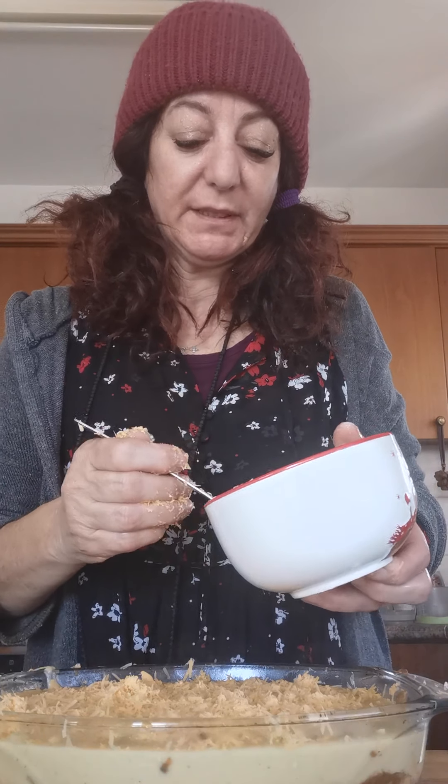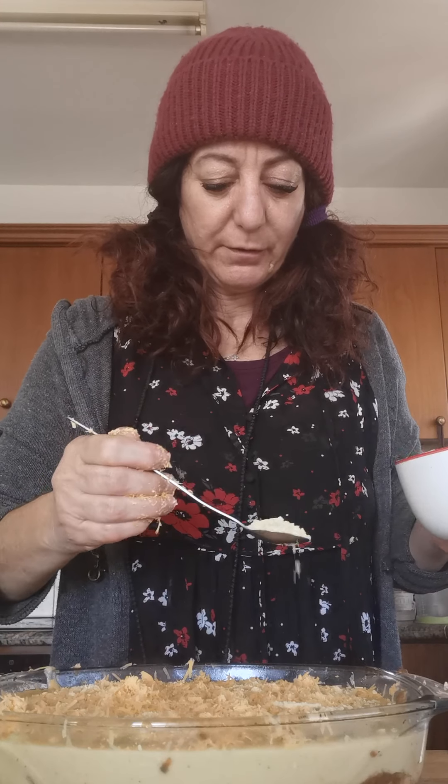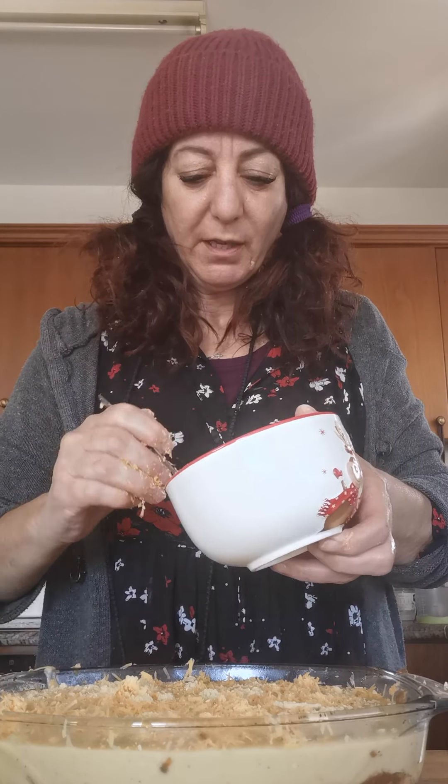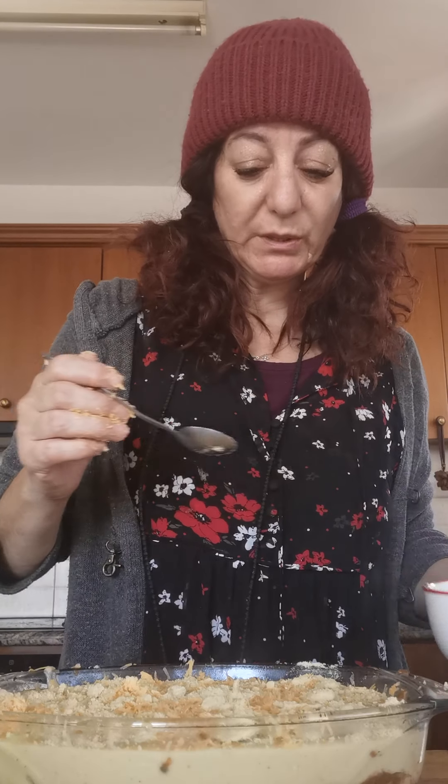Then we add the parmesan cheese that I make myself, which is super healthy and full of vitamin B12 — just sprinkle it on the top. I'm going to cover this with silver foil and put it in the oven for about 45 minutes to an hour. When it's about 10 minutes towards the end, I'll take off the silver foil so it can get all nice and golden brown on top. So there you have it — lasagna! I'll take a lovely picture of it when it's finished cooking.